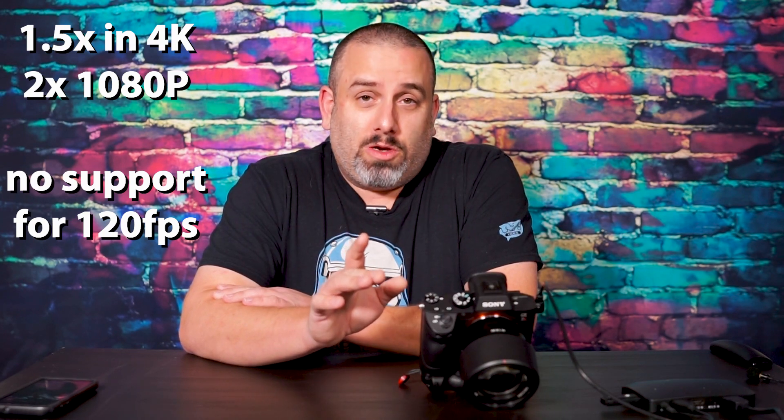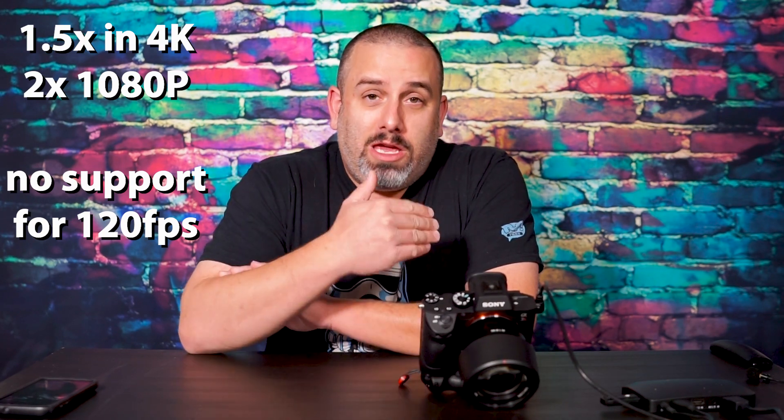Sony has a pretty cool technology called Clear Image Zoom and it's not like the crappy digital zoom you may have used in the past. This one actually allows you to digitally zoom into the image without a loss of quality. So effectively you can take a fixed focal length such as an 85 millimeter and zoom in 1.5 times. Now if you also enable Super 35 mode you get an additional 1.5 times zoom.